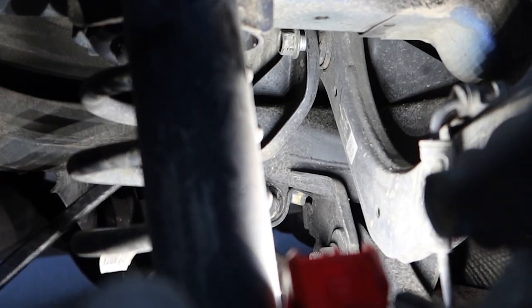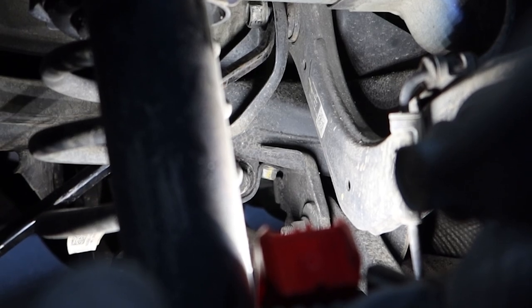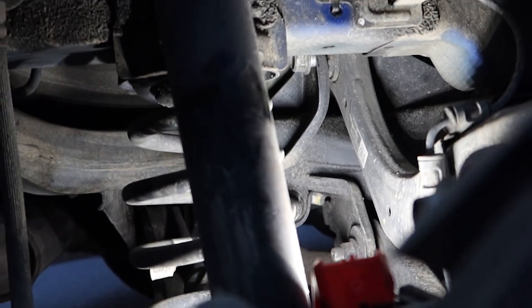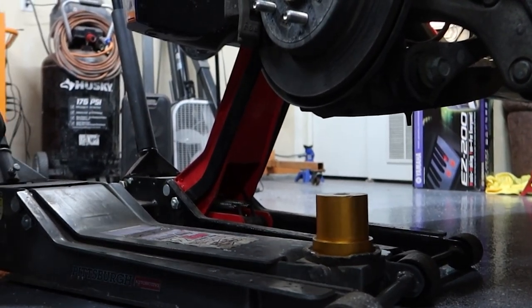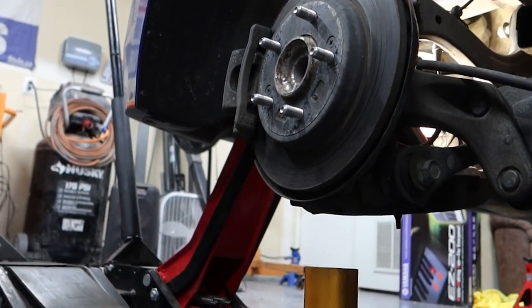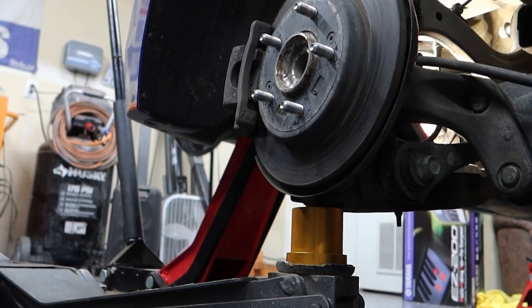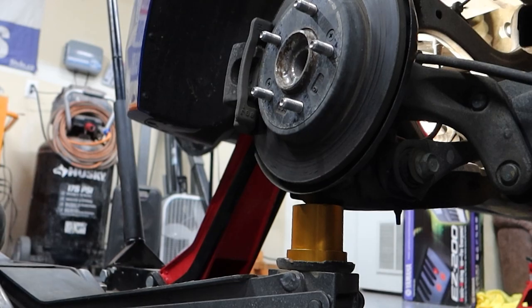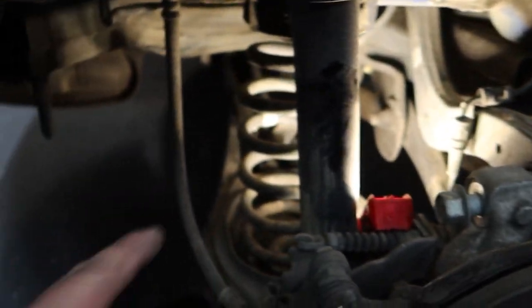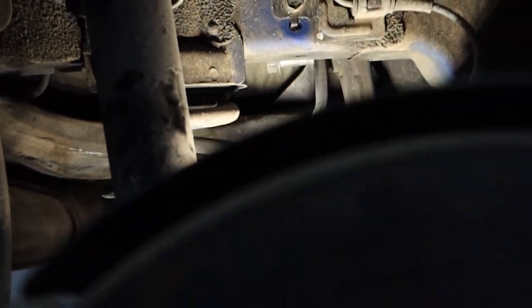You can see the bolt back there — it's out, it's loose. I'm going to use this pry bar to see if there are any threads still or if I need to put my ratchet on it. I'm going to put a jack under here and put a little pressure on it just so the spring doesn't come out. I don't want that spring to shoot out at me, but I got the bolt mostly out.